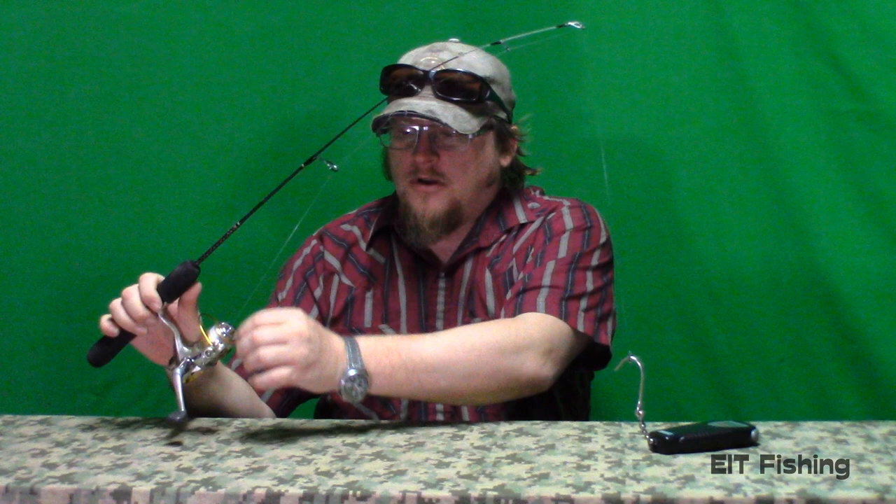Right now it's reading about 1.2 pounds, so I need to go a little bit more. You just adjust it a little until you get to 25% of your line test.